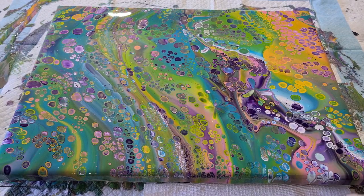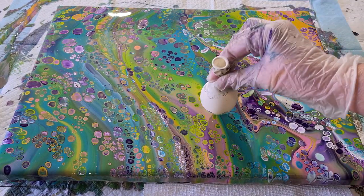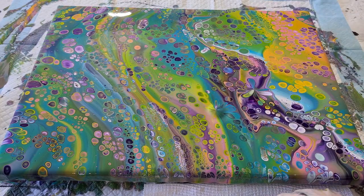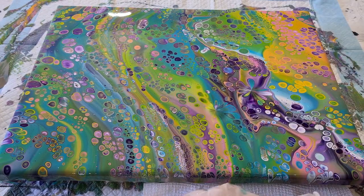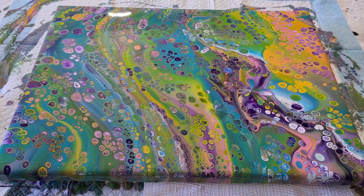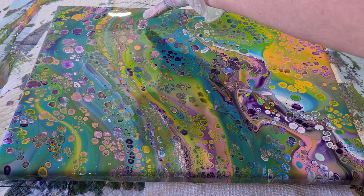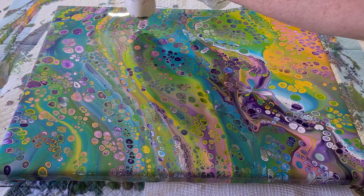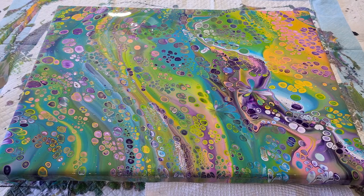If your paint kind of runs back into the center and doesn't hold its shape, you either need to wait a bit longer — another couple of hours — or if you're impatient like me, just dip again and reduce the amount of paint on the surface until your paint stops flowing back down and making a puddle. Pick a cell you don't particularly like, like this blobby one back here, and dip into the middle of it. You can see my paint is still really quite thick.